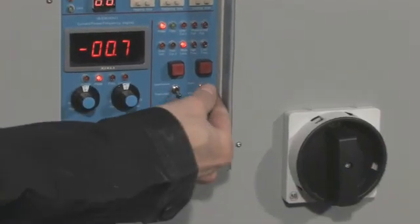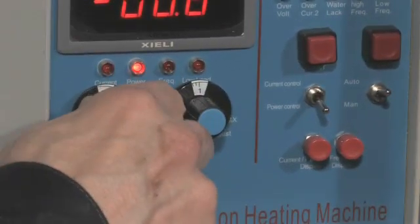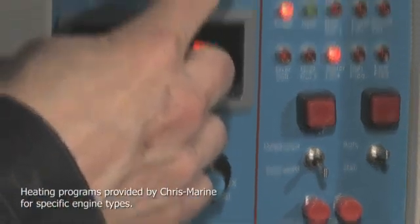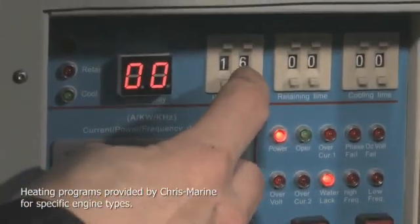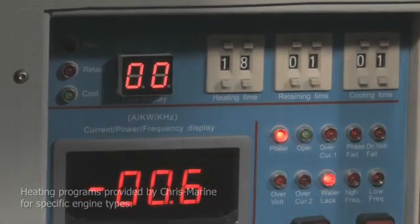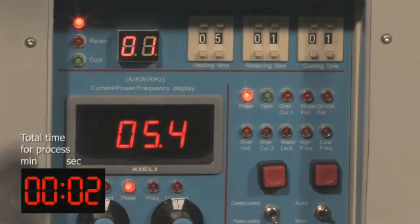Make sure that the cooling system is running and then turn on the MPI. Set the desired heating and retaining power, as well as the desired heating, retaining, and cooling times. Press start to begin the heating process.